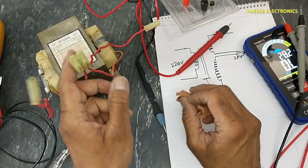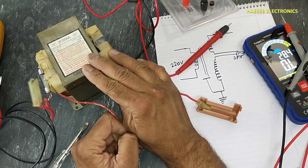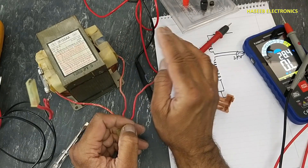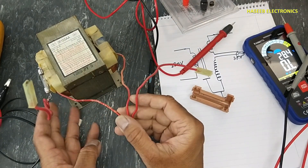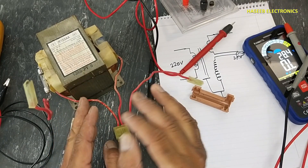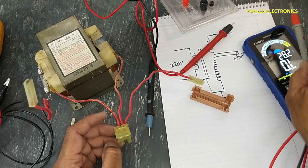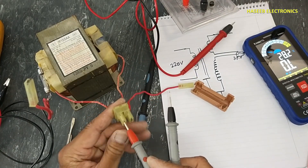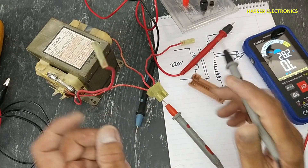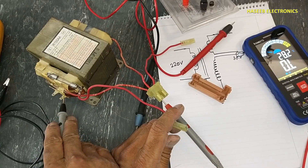If the low voltage winding has a short circuit with the chassis core, the transformer is bad. The low voltage winding and primary winding must be isolated and insulated — these windings will not give continuity with any one of the others. The low voltage winding must be separate from the high voltage winding and from the primary.